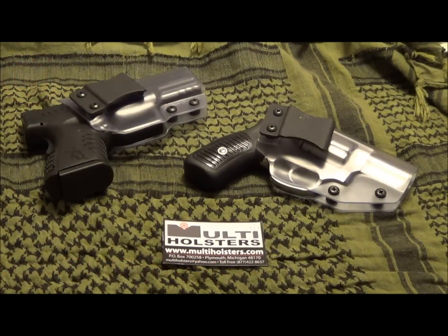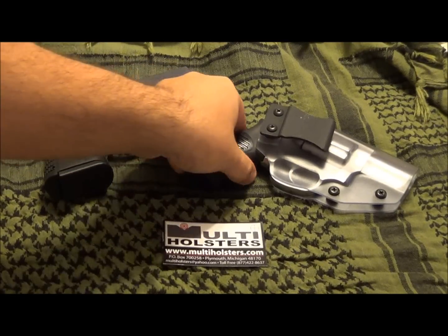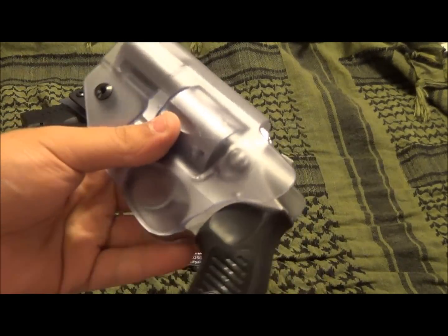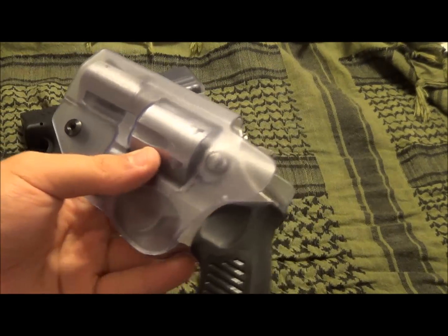Hey guys, what is happening? I got two new holsters in the mail. I saw my friend the Firearm Guy with the holster to the right for the SP101, and these are made by Multi Holsters.